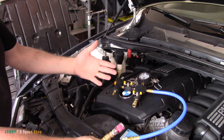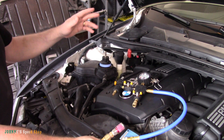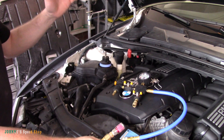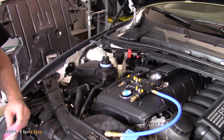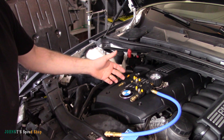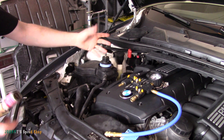I still got a couple of jobs: I need to refill the AC - I put a new AC condenser in it - and I want to do an oil change. So before we do any of that stuff we've got to get the coolant in it. This is going to be a demo using the Astro 78585 kit.